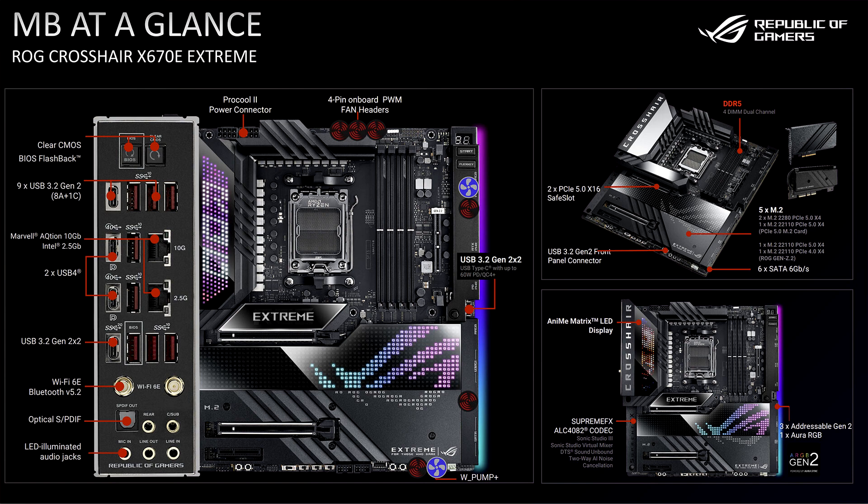Asus has moved its audio solution to the ALC4082 USB-based audio codec, and at least the Extreme will have an ESS ES9218 audio codec. Asus is also bringing over the Q-Release solution for graphics cards to these boards, as well as Q-Latch for M.2 SSDs.